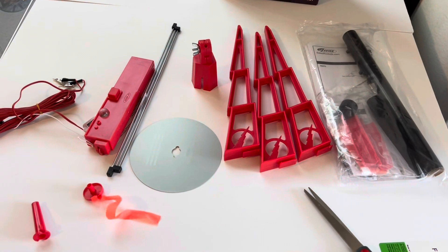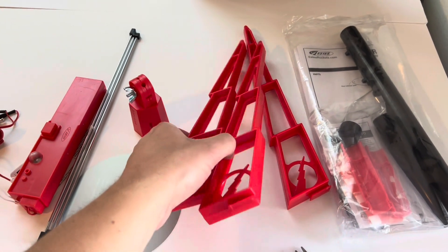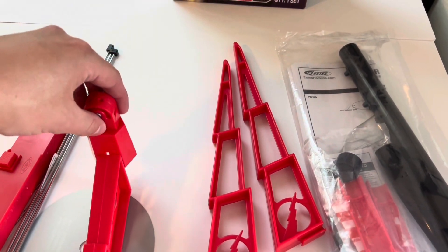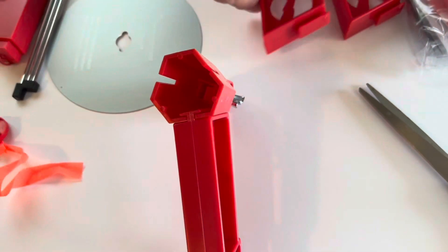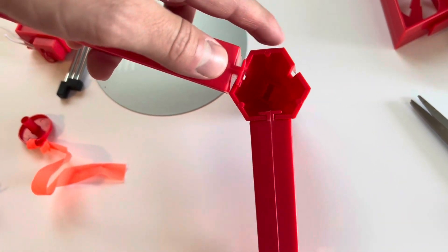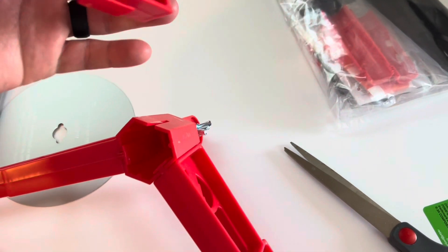Alright everybody, went ahead and took the launch pad out of the bag. You can see it's just a simple launch pad. Each of these pieces goes on each side just like this — basically you just slide it right down onto there. So we're gonna go ahead and get this set up. Each piece just goes in just like this, just slide it on in.